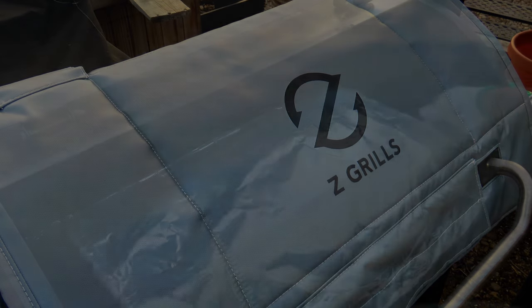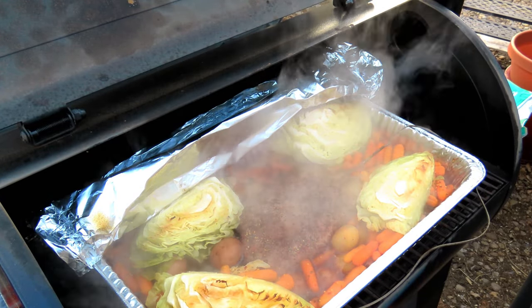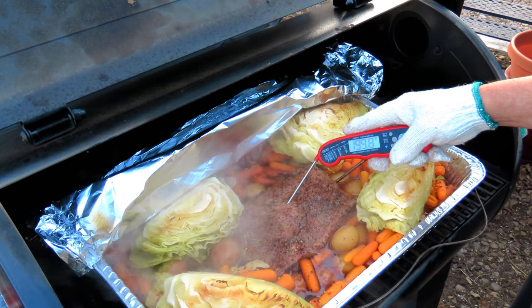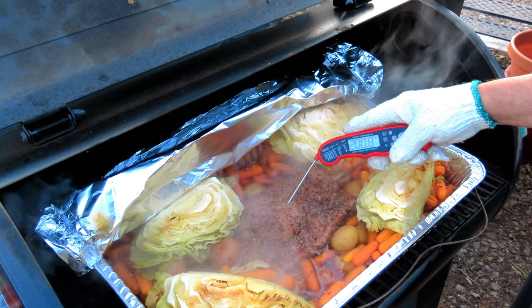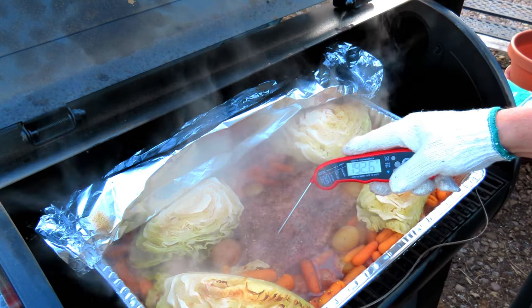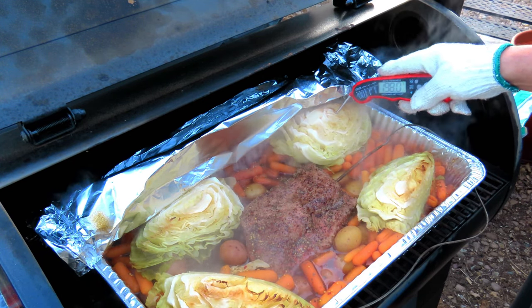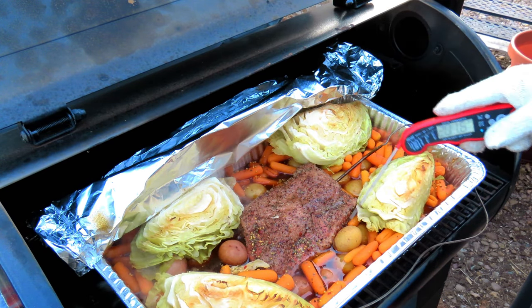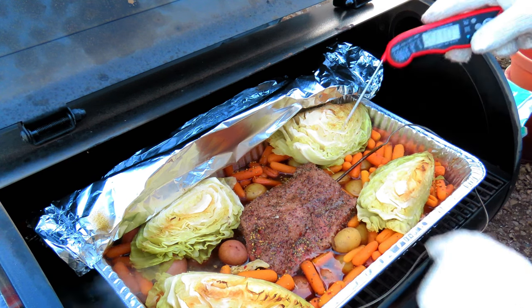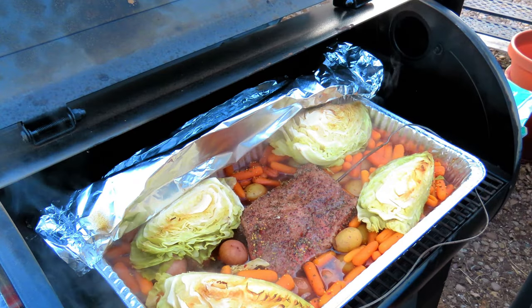Let's open this up and take a look. Oh, it smells delicious. Let's temp the meat — we're about 201. Oh, that's nice and tender. About 203. 204. Carrots are good. Cabbage is good. All potatoes are super, super soft — look at that, pushes right in there. Cabbage is super soft. All right, let's get this inside and plate it up.